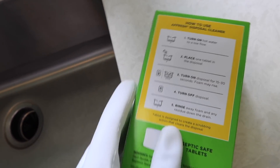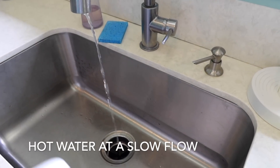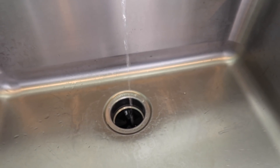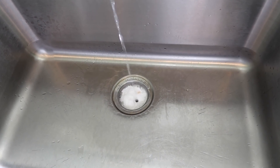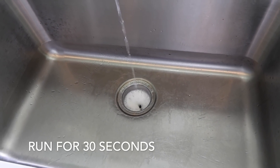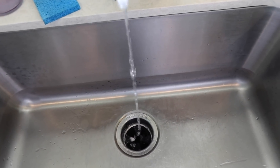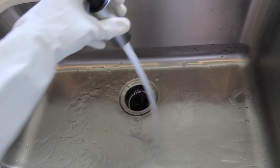Here's the Afresh disposal cleaner. The directions are on the back and they're super easy to follow. We're just going to turn on the hot water first on a low flow, then put the disposal cleaner tablet right in there and turn the disposal on. Prepare for the noise — you can see the foam kind of rises up. I let it run for about 30 seconds, then I rinse all the residue down the drain. Oh my gosh, it smells instantly better — so clean and citrusy, thanks to the Afresh disposal cleaner.